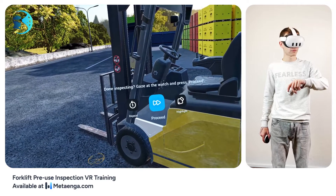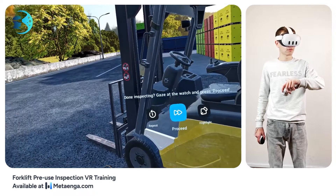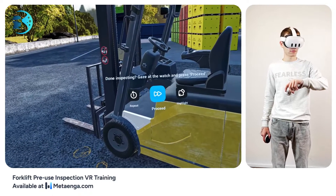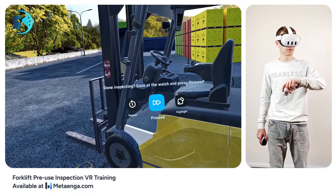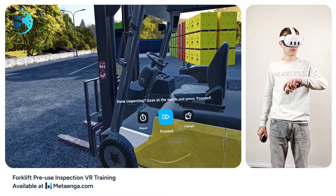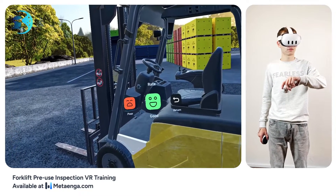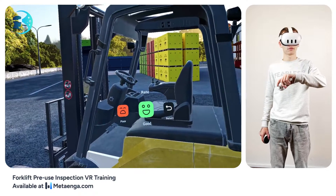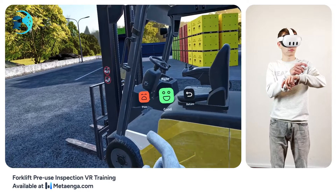Notice the proceed button in the center of your wristwatch screen. After you've found and inspected an element, tap this button. You'll then be asked to assess the condition of the item you've just checked. Go ahead and press proceed. A prompt will now ask you to evaluate the item you've inspected. Notice the two icons — a happy face for good and a sad one for poor. Tap your choice and go ahead and rate.